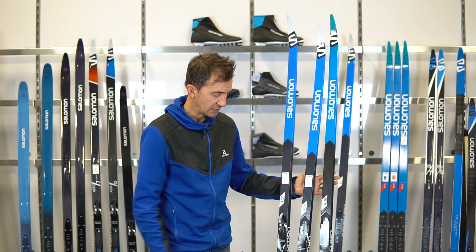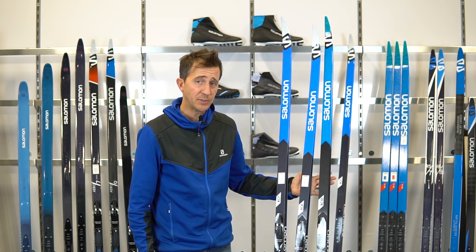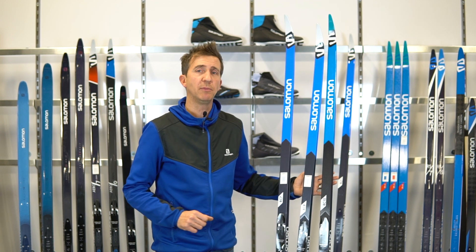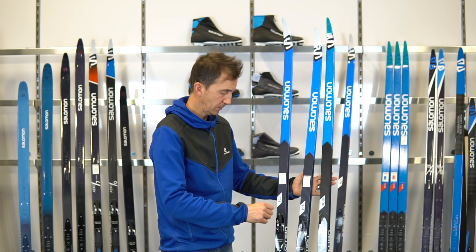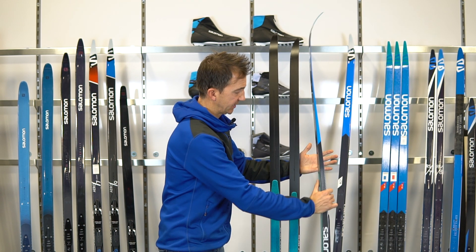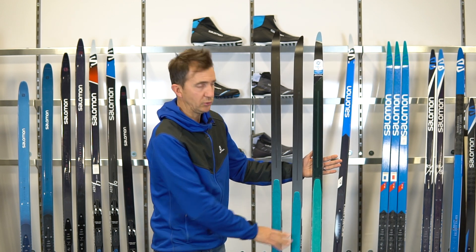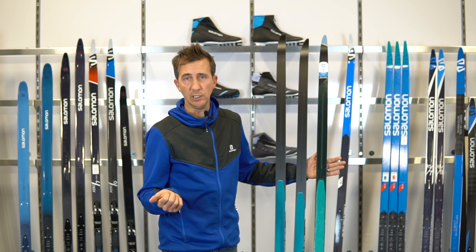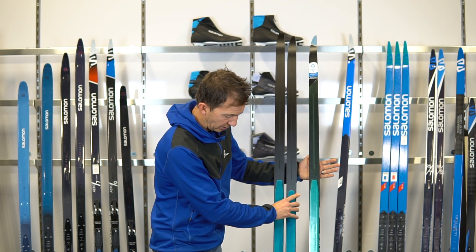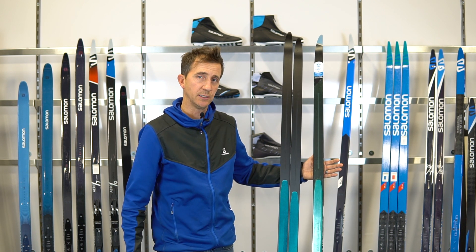All in all, a great performance line, all with the PSP system. The ProLink shift plate allows you to clip on the binding and move it back and forth. All these are offered in skin technology with our blue e-skin made by Kola. These are user replaceable — always be aware of the length, as longer skis will have the long skin and shorter skis will have the short skin.